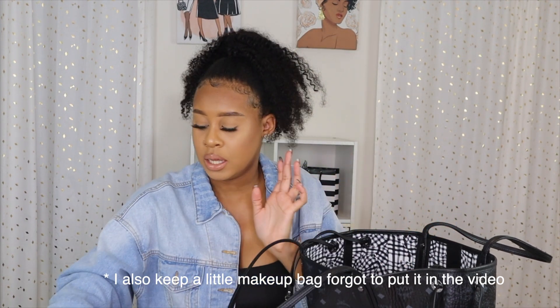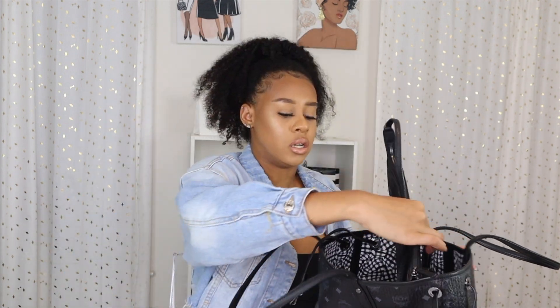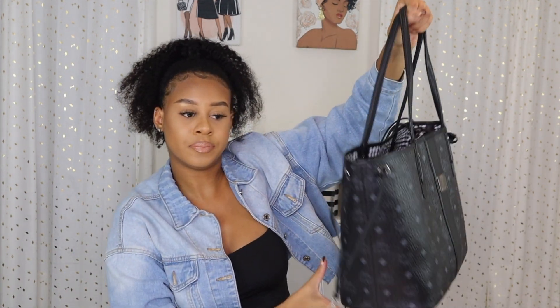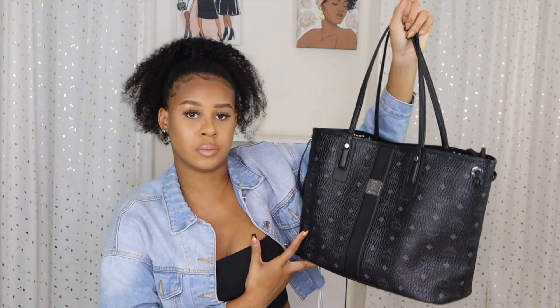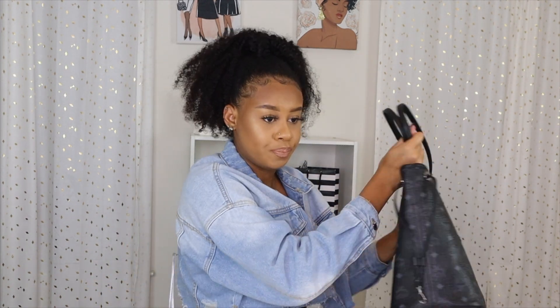That's literally all I keep in my bag. When I go shopping I feel like this bag is great, but when just going out I've been using the clutch because this main bag is really big. All the smaller items fit in the clutch so I just take that. I really do like this bag — I'm happy with this purchase. It was for my birthday, a gift I wanted for a long time, and I'm happy I got it. It's so cute and goes with everything — that's why I wanted the black.